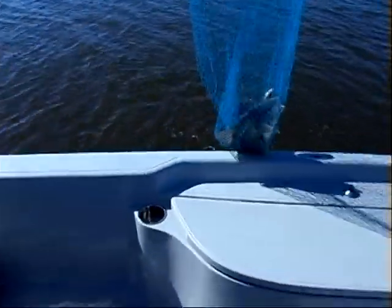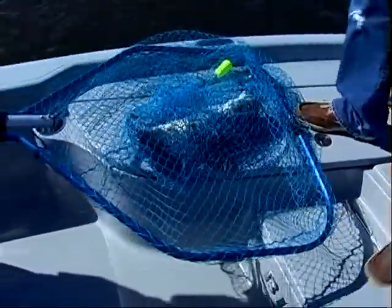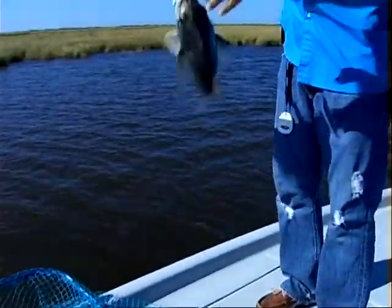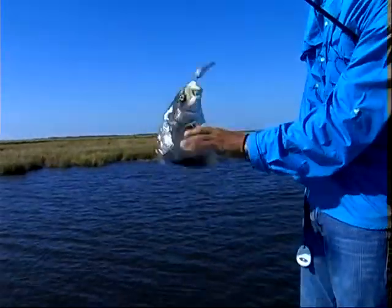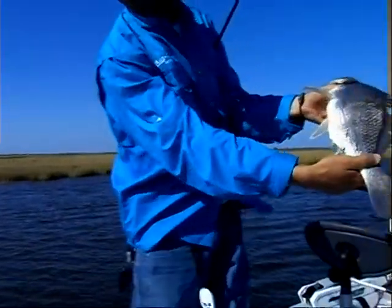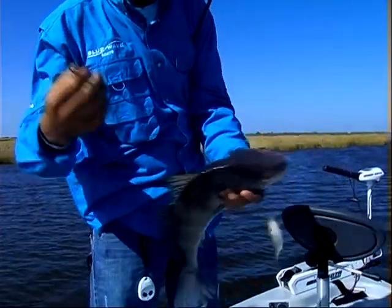Nice one there. I forget how big this thing is. You work out, Brad — use them muscles you got. That's how it'll do. Big old drum fish. Nice. I feel like he's got something on his left side — rubbing bottom. Yeah, rubbing bottom. Something might have took a chunk out of him. Some gar fish.